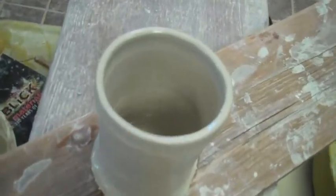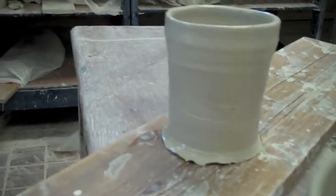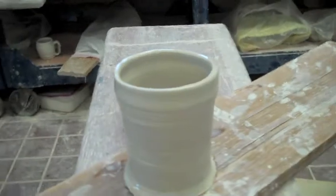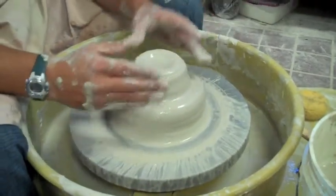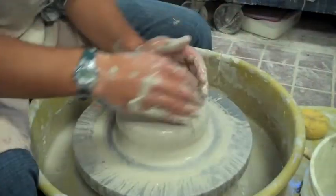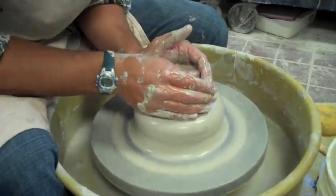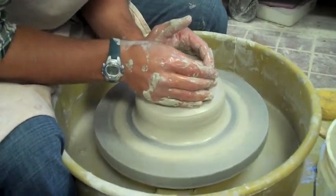I've already thrown that one cylinder. One reason why we throw off the hump is it saves us a lot of time. Also, throwing off the hump allows you to make multiple objects that are about the same size. This is the next little cylinder I'm going to make from the same hunk of clay.